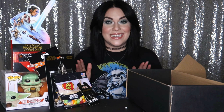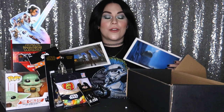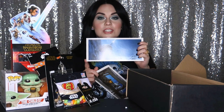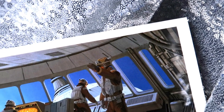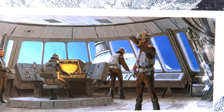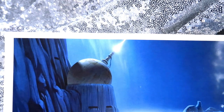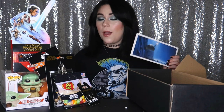Last but certainly not least, I'm so excited about these — we have some gorgeous Ralph McQuarrie postcards with artwork from the actual original production illustrations. This one right here is 'Rebel Big Gun Control Booth' — I love this so much, check that out! And the second beautiful postcard is simply titled 'Big Gun.' Won't be mailing these off, but certainly will be putting these up on my wall.